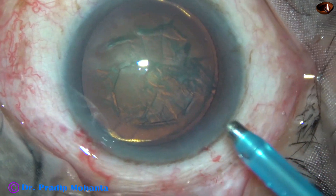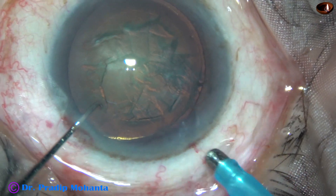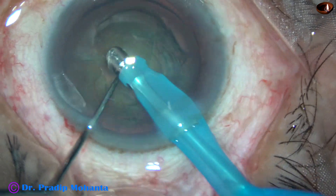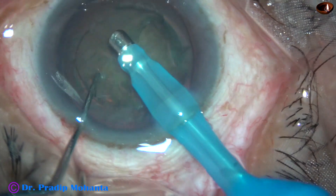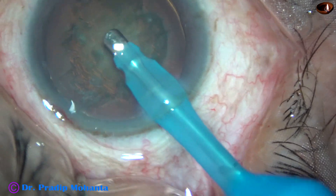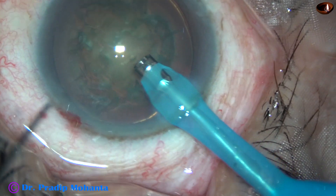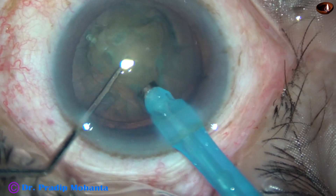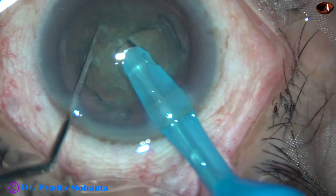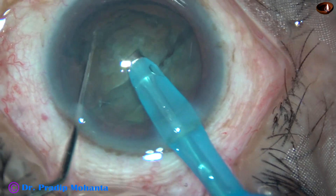This is the first one. Capsulorexis and hydro-dissection has been done and now the tip of the phaco needle is introduced into the anterior chamber. Some superficial cortical lens matter is removed. Now the handpiece is turned, bevel up towards the cornea. Nucleus sclerosis in this case is about grade 3, so it is very easy to hold this nucleus at the center and chop it. Just hold it very firmly and chop.